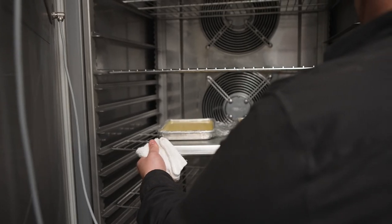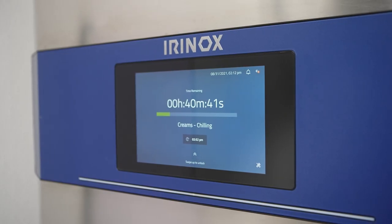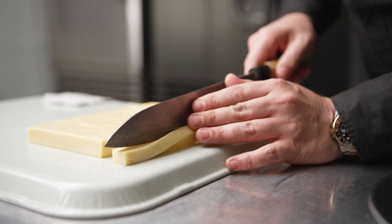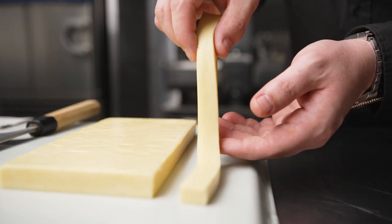When it's finished cooking to temperature, I quickly cool it in the Multi-Fresh. Cooling the curd down quickly is very important for the final texture, and you can plate it directly out of the Multi-Fresh, which saves us a lot of time.